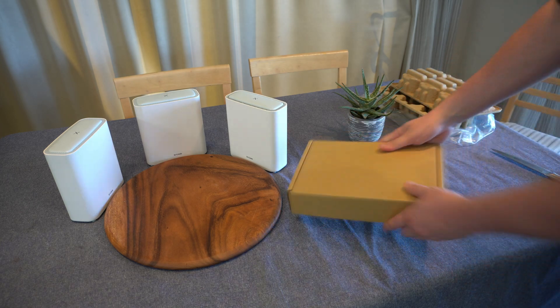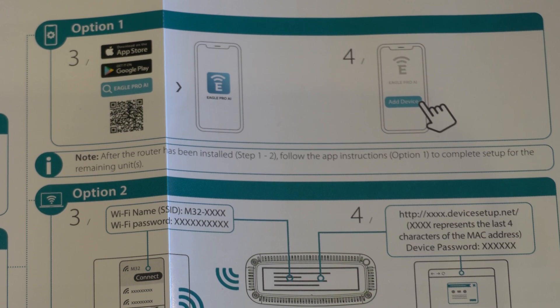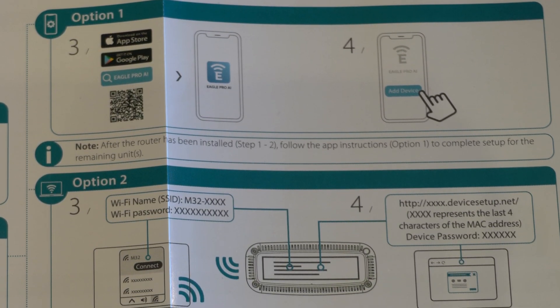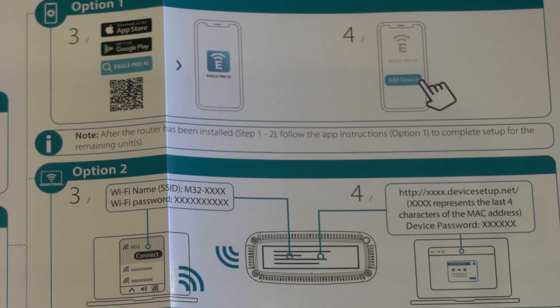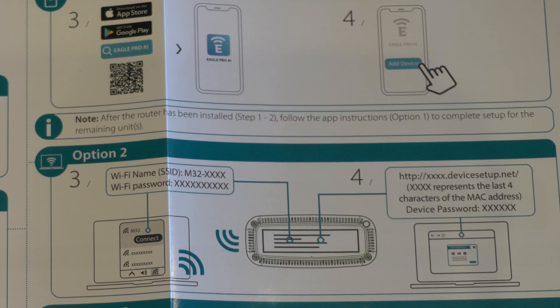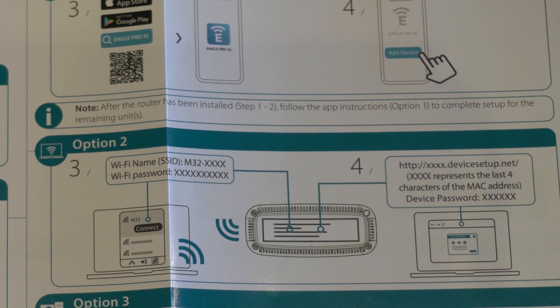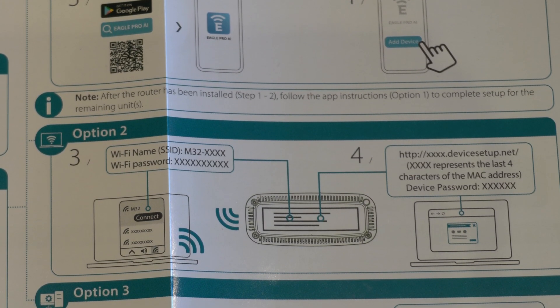According to the quick installation guide, there are three main ways to set everything up. The first option is to go to your app store and download the app called Eagle Pro AI, then scan the QR code on the bottom of one of the nodes and follow the on-screen instructions — setting the connection details, usernames, passwords. It's just a next, next, fill in the text box, next, next, complete — done process. It's not complicated.